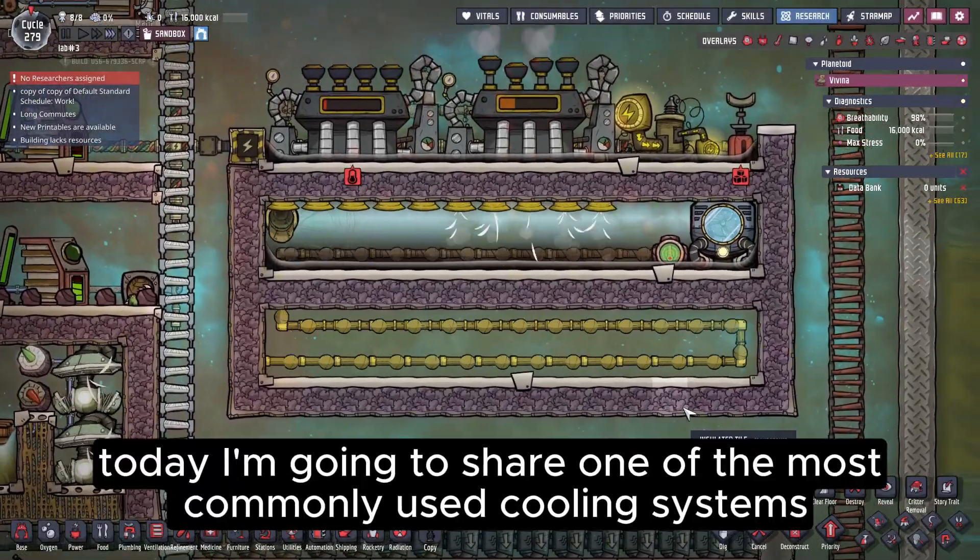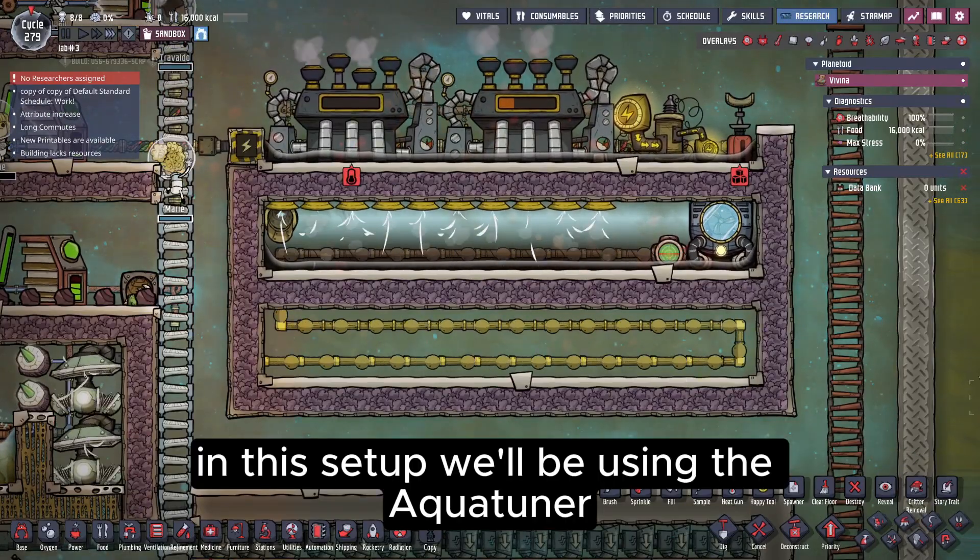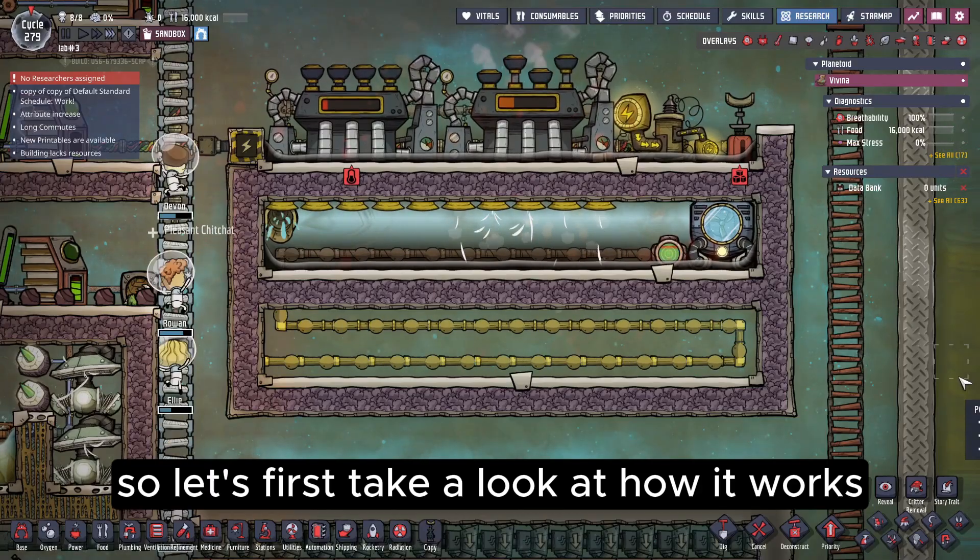Hello everyone, I'm Fan. Today I'm going to share one of the most commonly used cooling systems. In this setup we'll be using the AquaTuner, so let's first take a look at how it works.